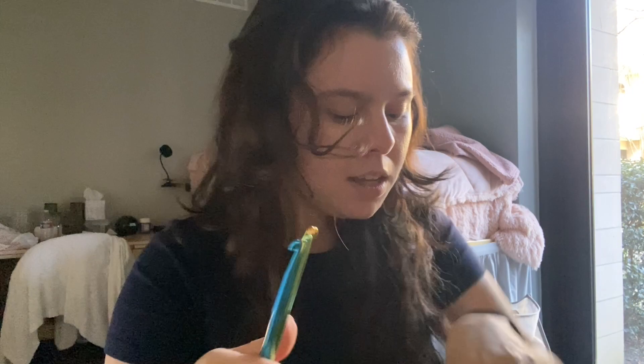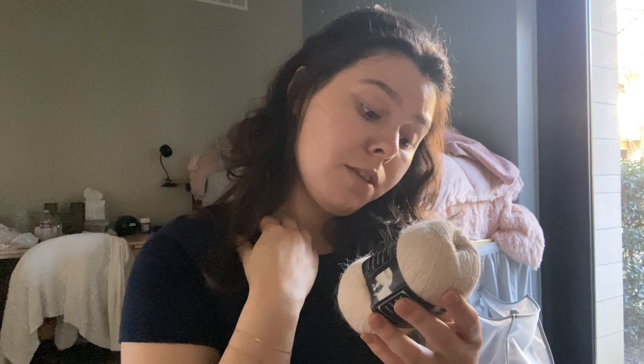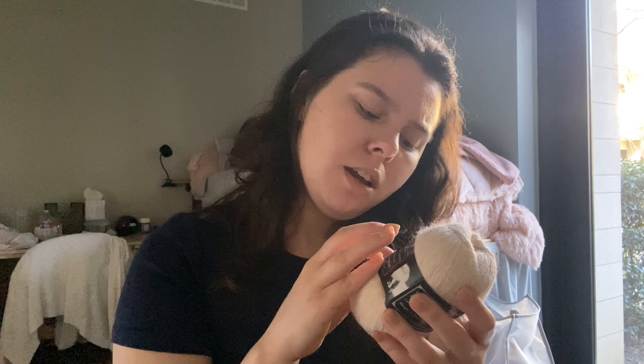Then I have this other twine — well, yarn. I don't know the difference. And these come with three knitting needles and three crochet needles, both in the same millimeter size.